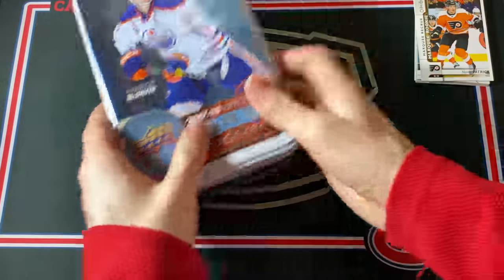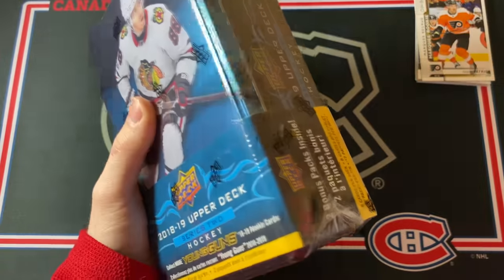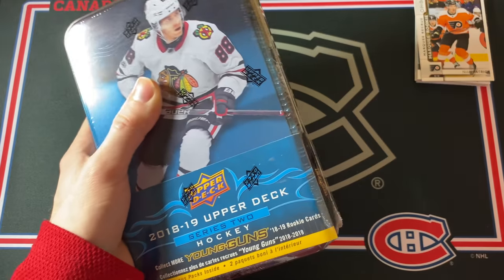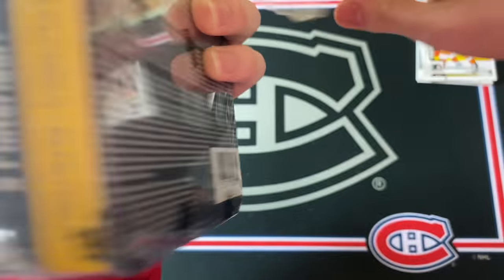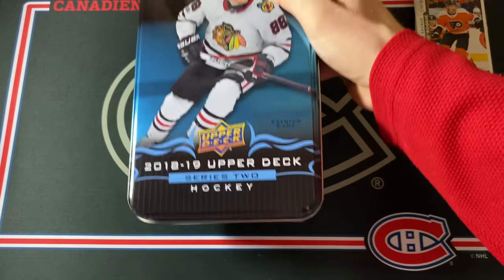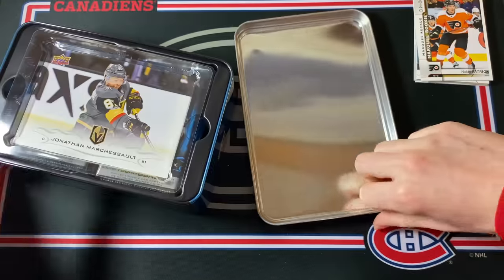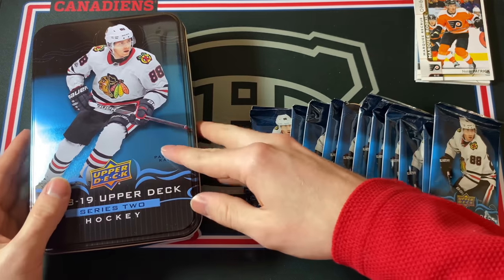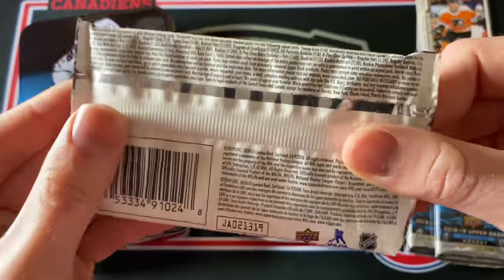Let's jump into the 18-19 Series 2 Tin. This is a $75 tin because there are some really good rookie cards in here — you've got Andrei Svechnikov, Carter Hart, and Drake Batherson, who's just been killing it this year for Ottawa. There are some really good names. There's also the Elias Pettersson Young Guns Canvas card, so that would be pretty awesome to pull. Patrick Kane on the front of this tin. We are guaranteed three Young Guns rookie cards in this one.